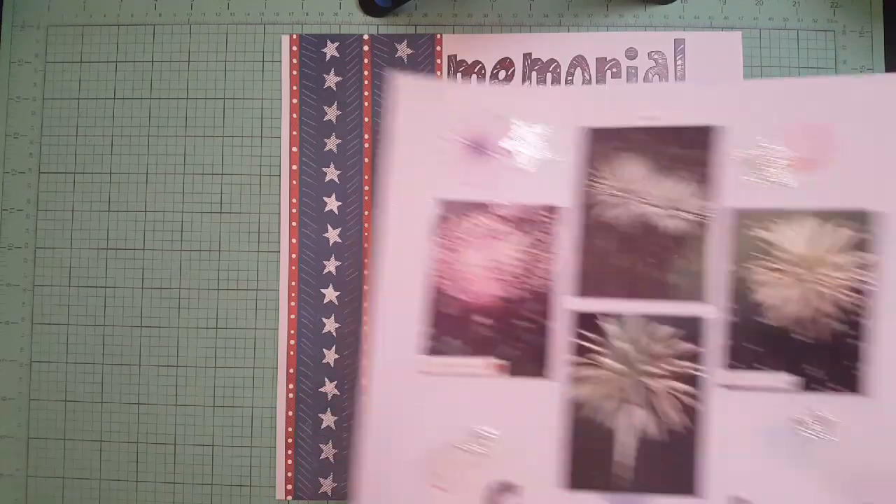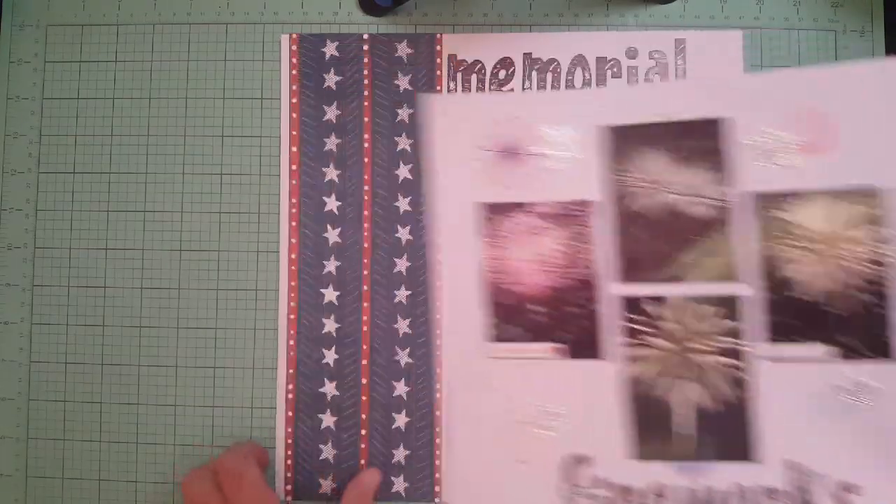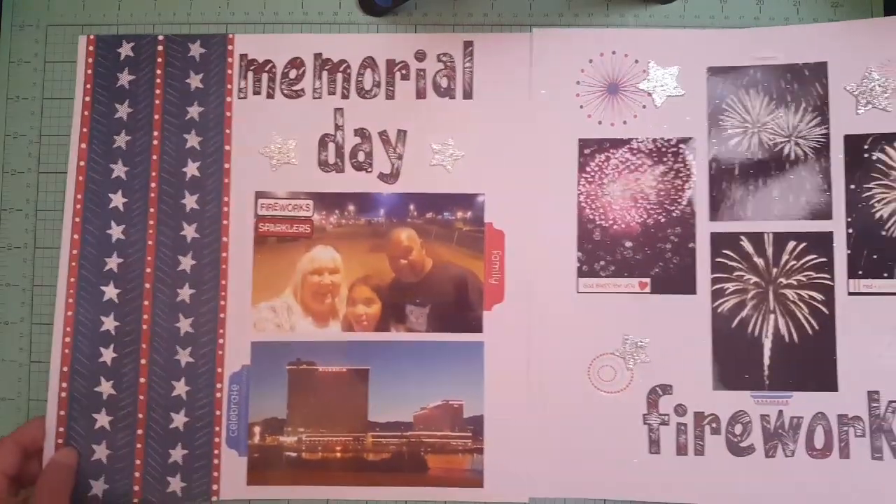This is the first layout I got done, and here's the other half — it's a double page layout. This was taken this year on Memorial Day.